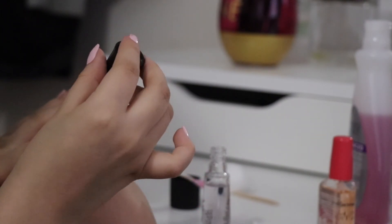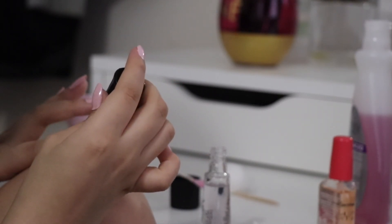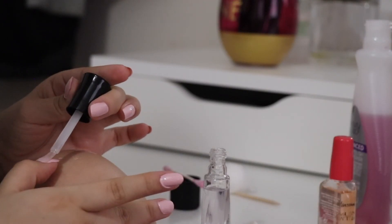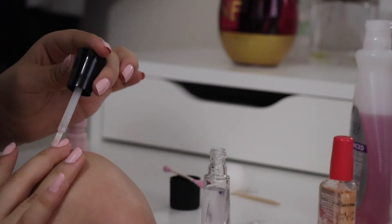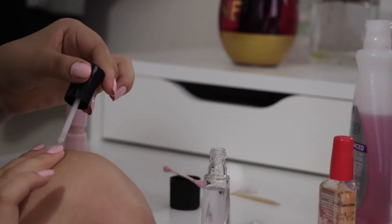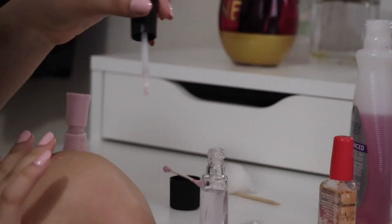Now I'll be going in with another one of Sally Hansen's products — the Instant Dry, which is just a clear finish to make them nice and shiny. I just finished painting both my hands and now I'm going to give them an extra sparkle, you could say. Sometimes I also use a matte coat but today I'm using the shiny one. I'm putting that all over my nails really seamlessly, and you can also wipe off a bit on the sides.